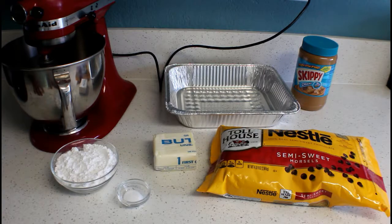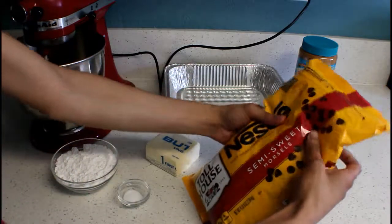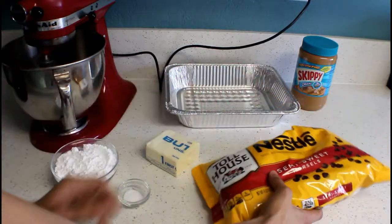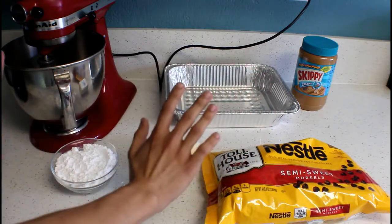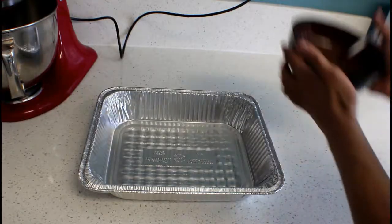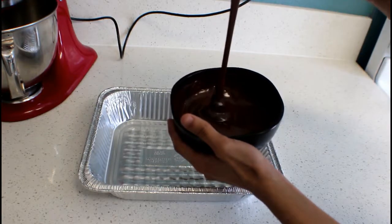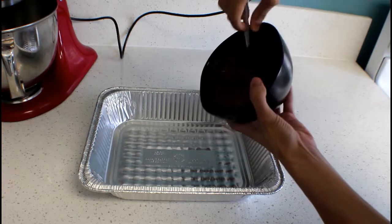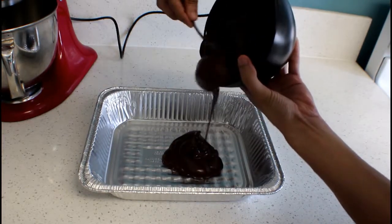So the first thing I'm going to do is start melting my chocolate chips. I'll just see if one bag covers the entire thing. So I just finished melting my chocolate right here — as you can see, it's nice and smooth now. I'm just going to dump this whole thing in the mold and try to cover the bottom and the sides of it.